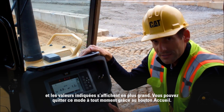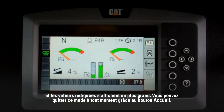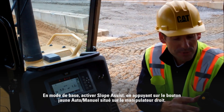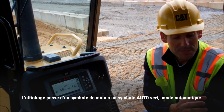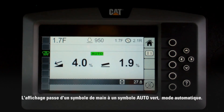At any time you can exit this mode by hitting the home button and it'll take you back to your home screen. Once you've entered the basic mode screen, we need to activate Slope Assist. The way to do that is to press the auto/manual button — this yellow button located on the right-hand joystick. When you press the yellow button, you'll see the display change from a hand symbol to a green auto symbol, which puts the system into automatic mode.